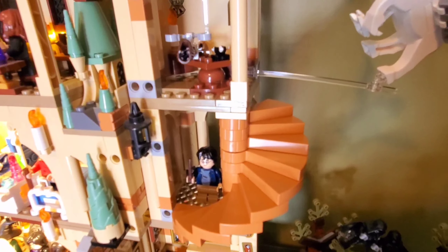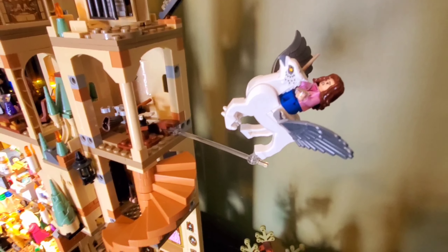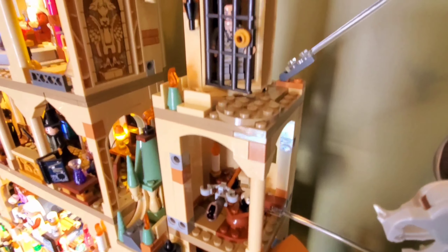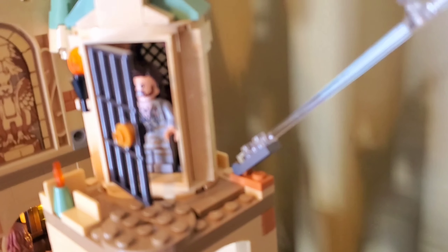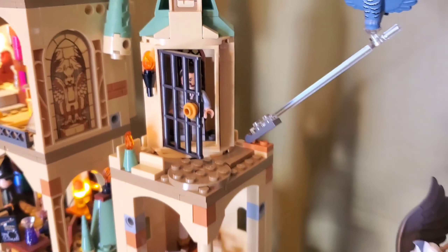I thought it was a nice addition to the castle. I like the spiral staircase right here and it came with the Harry Potter figure, the Buckbeak with Hermione freaking out, and the little Hogwarts details on it, and of course Sirius up here. I think these are very nice, just good details, and I thought this was really good.